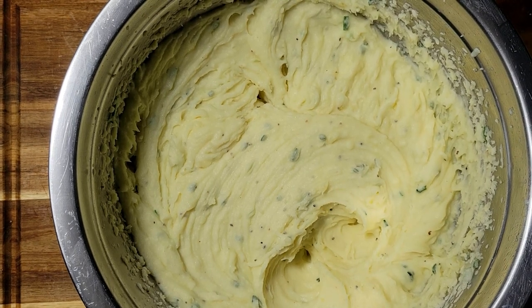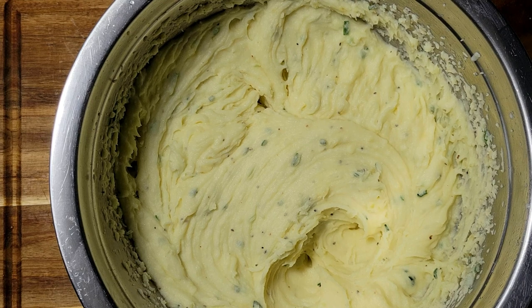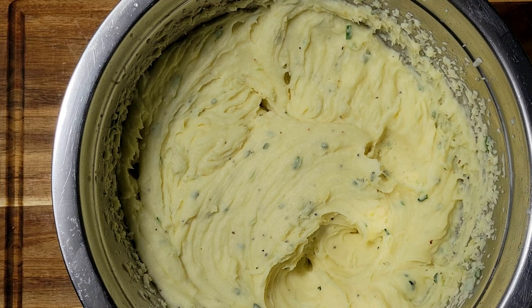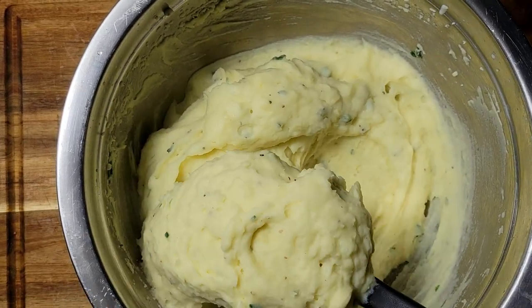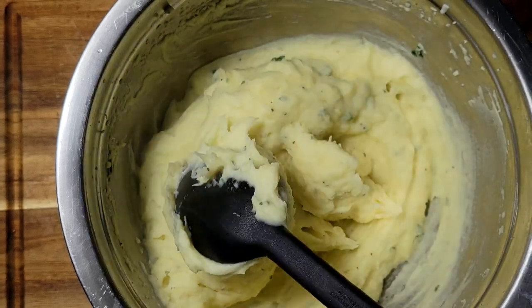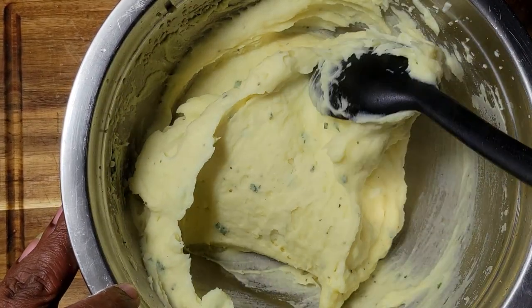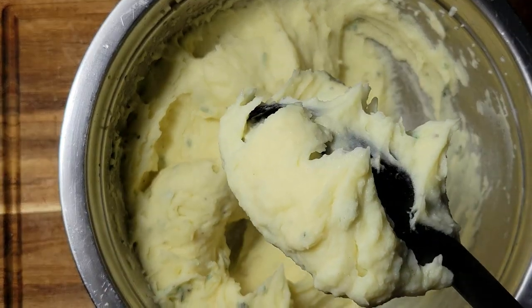I'm going to give it a taste. Everything tasted good — I seasoned my potatoes really well with the salt at first, so I didn't have to add any more salt. I like to show you the consistency I like for my potatoes — nice and thick like that. See, when I turn it over it still doesn't fall off the spoon. I like it to have that texture because if I'm adding gravy it's going to thin out a little bit, and I do not like really thin runny mashed potatoes.